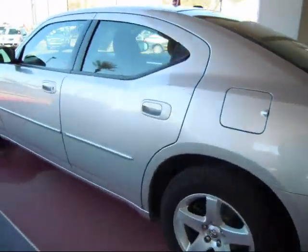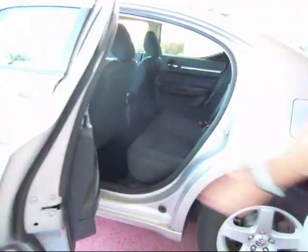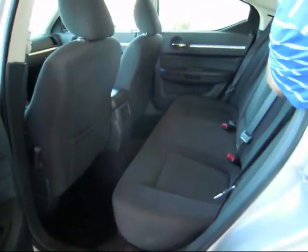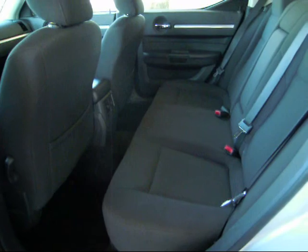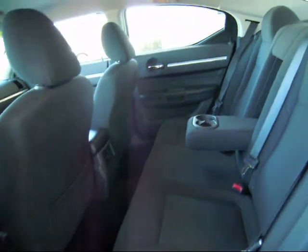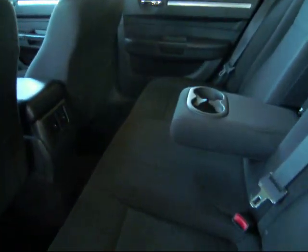Looking at your back row, you'll see you're going to have three over-the-shoulder seat belts, allowing you to fit three people comfortably. You're also going to have a middle stack with cup holders in it, as well as rear air conditioning vents that will help circulate air throughout the whole vehicle.